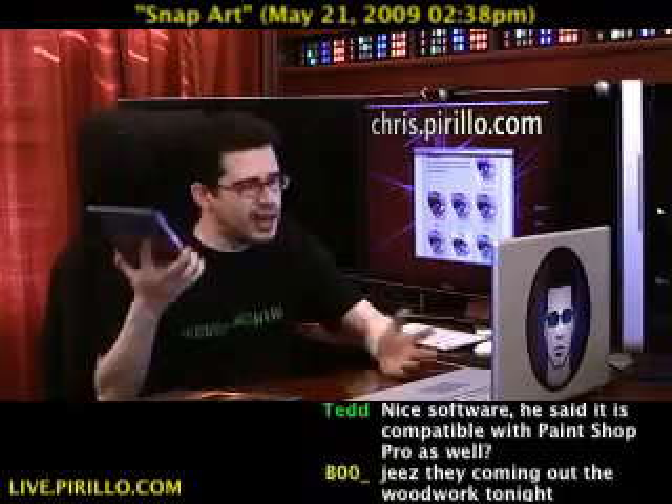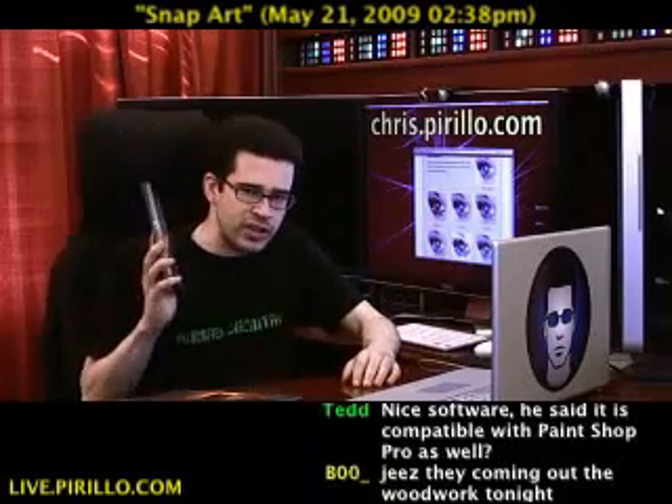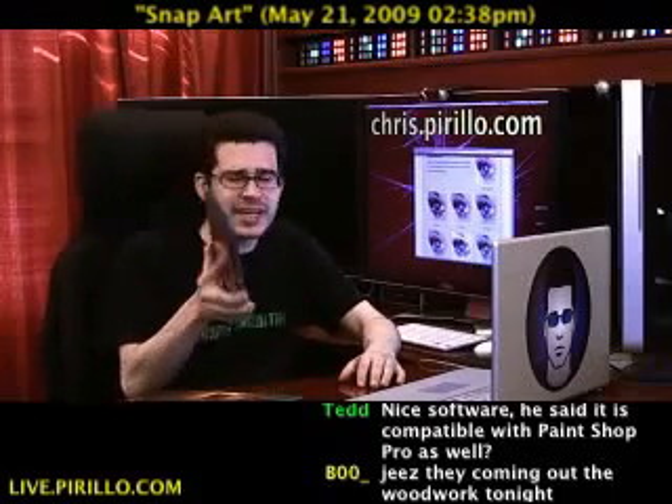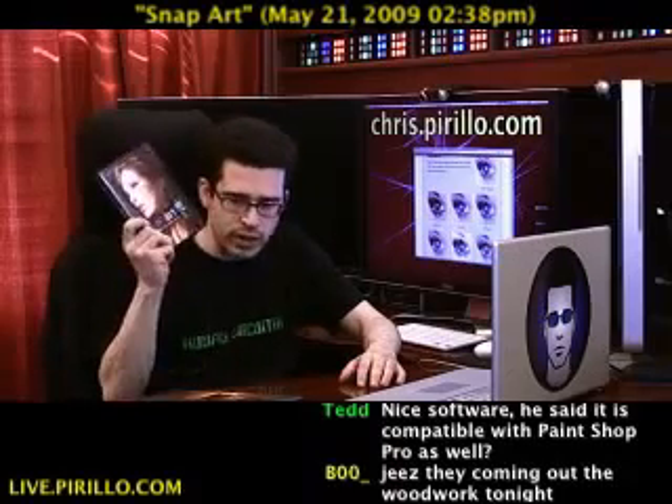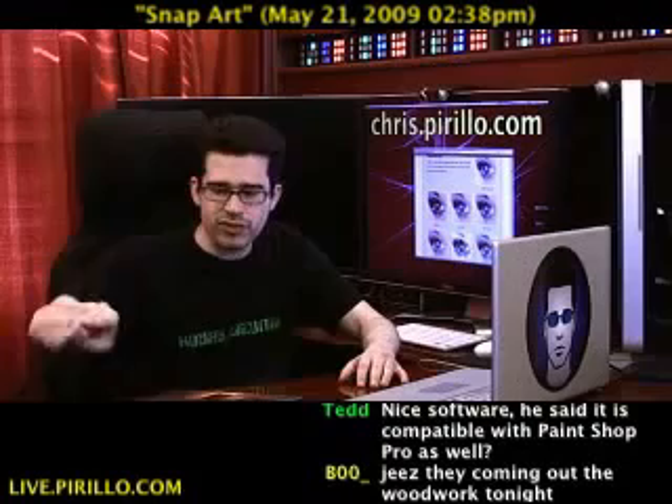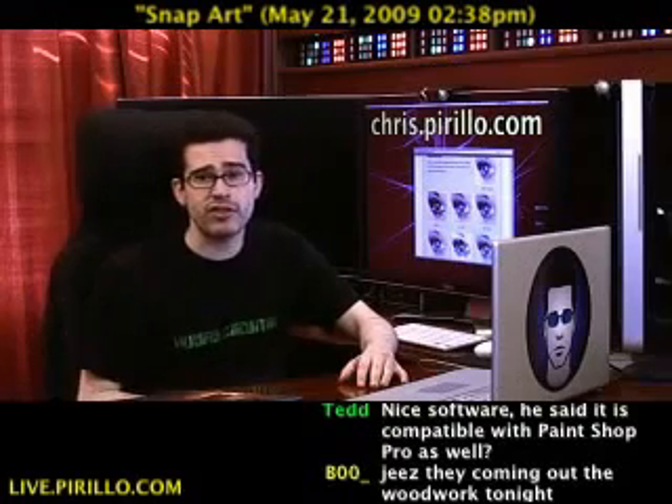Even if you think, oh, I don't need Snap Art, I'm just going to recommend stopping by alienskin.com. I don't have any coupons right now, however stay tuned — coupons.lockernome.com. I'll see if I can negotiate an offer for you on this product or any other product from Alien Skin Software, especially if there's a positive reaction to this video.